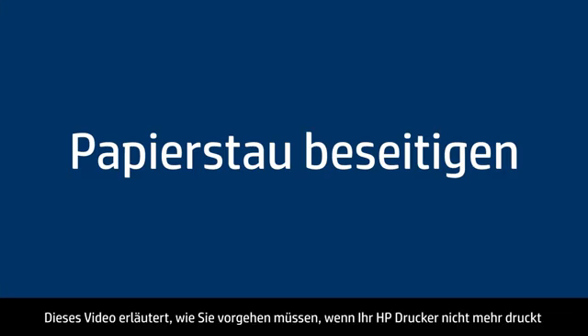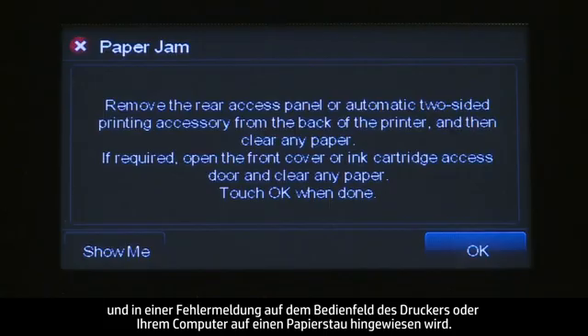This video explains how to fix your HP printer when it stops printing and a Paper Jam error message displays on the printer control panel or on your computer.